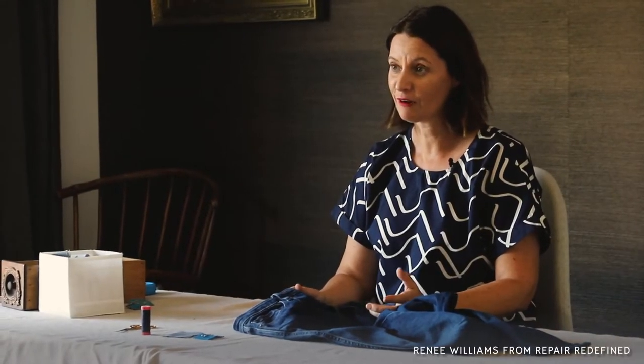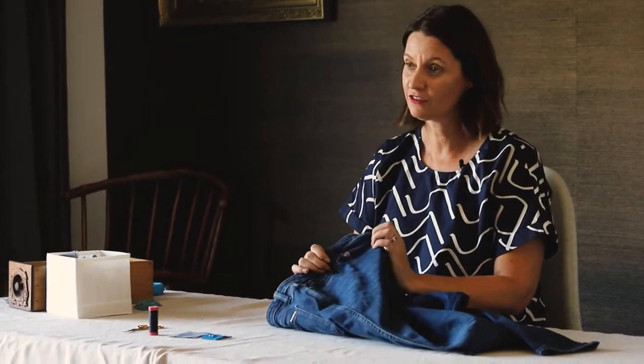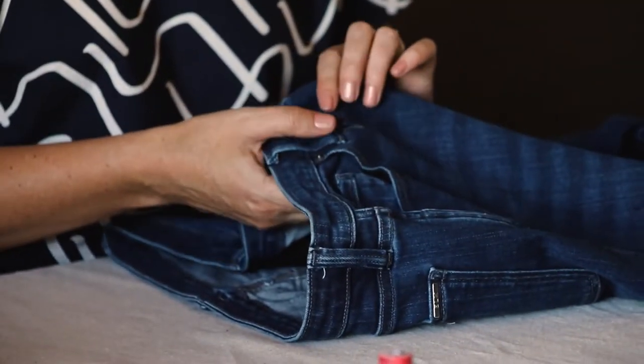The denim in our closet works really hard and our jeans are often one of the most worn pieces that we have. So it's not uncommon that you do get a hole in them eventually, and I'll show you how quick and easy it is to repair this.